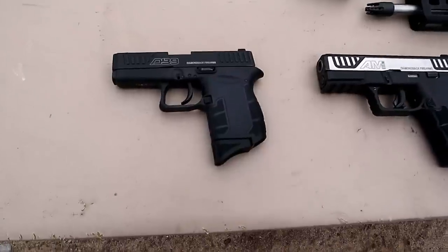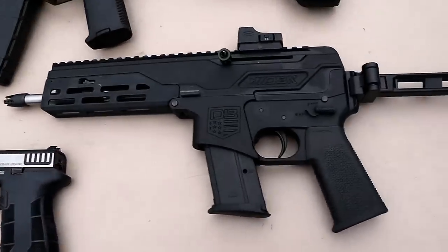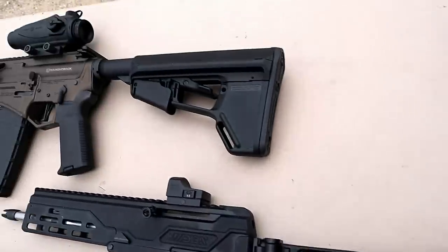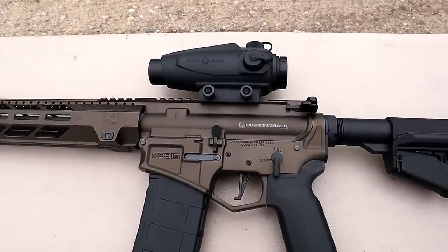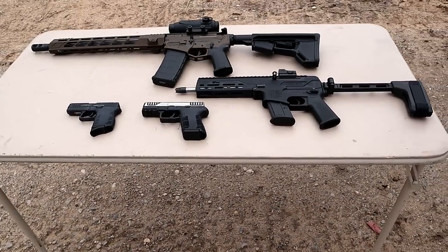Let's recap: the DB9 Gen 4, the larger AM2, the DBX 5.7 in 5.7x28mm with an SB Tactical FS 1913 brace, and the DB15 Cerakoted in Midnight Bronze along with the Sightmark Wolfhound 3x24. Certainly had a good time at the range — these are nice firearms.